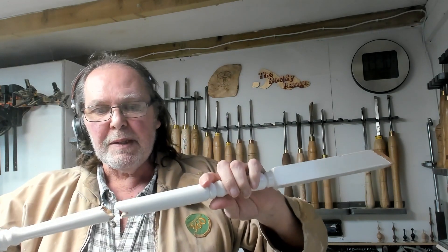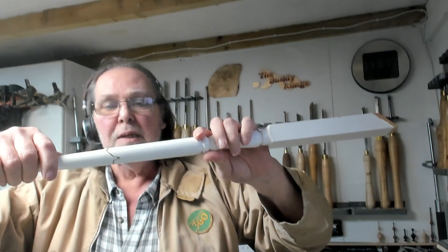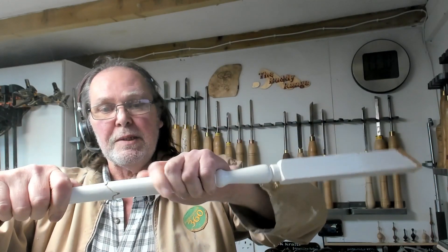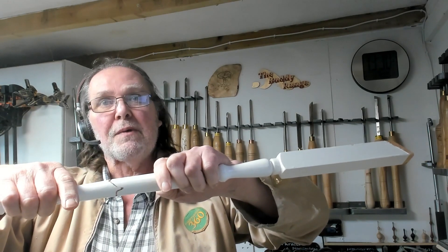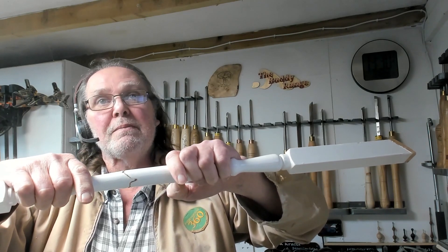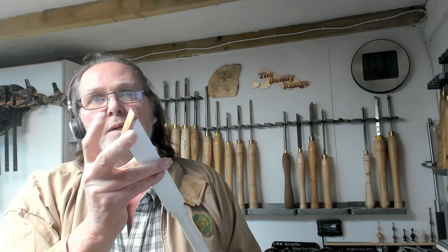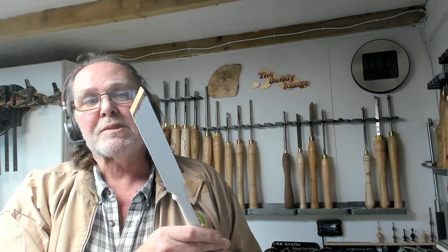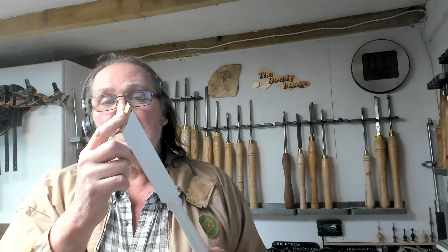Obviously the repair is going to depend on where the break is. This one is fairly straightforward because it's on the taper. So my thought is if I put a block of wood in here, doweled into either end, then I can re-cut that taper. That does give me a problem in that this has been a real spindle that's already cut, so putting it on the lathe can be difficult. Well, we'll figure that out. Let's find out if this can be done.